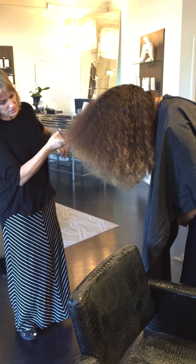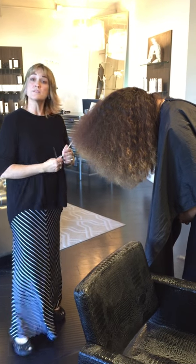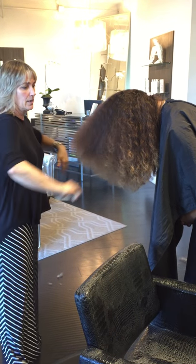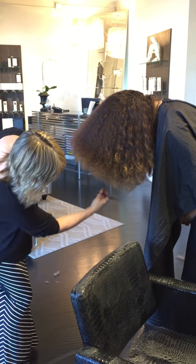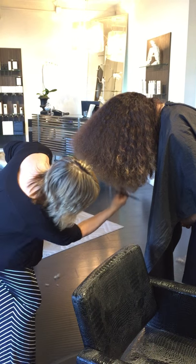Hi there. As you can see, Garni's got big hair and I'm not that tall, but she is. So I have her stand up and we do the finishing touches like this.